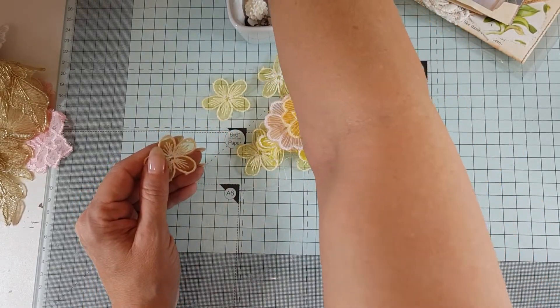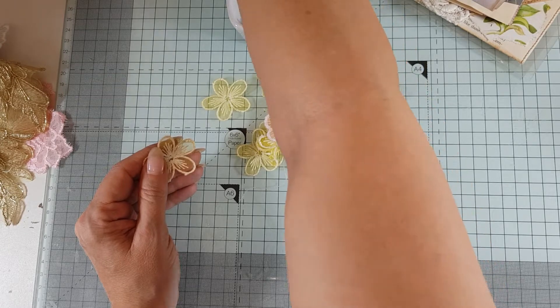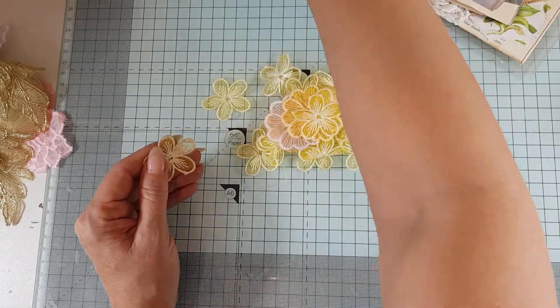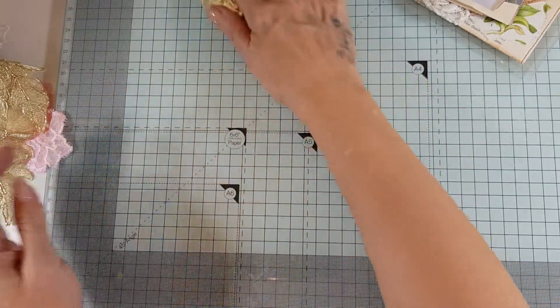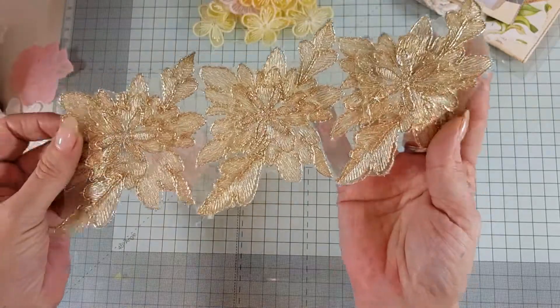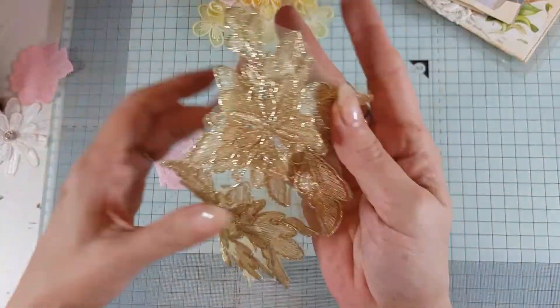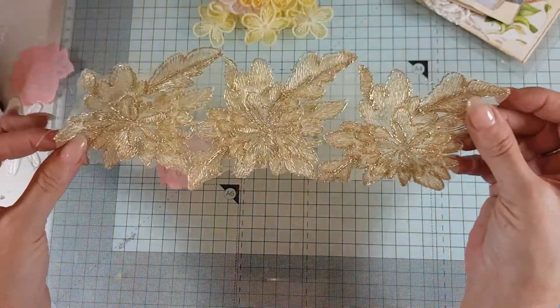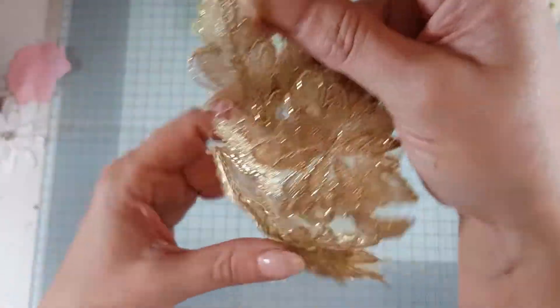Let's have a look — do I have anything else in here? You get the idea anyway, so they are great for your projects. Then we have this lovely piece of gold — a gold applique which you could obviously cut up and use as three separate ones or you could do one big one. It's just gorgeous.